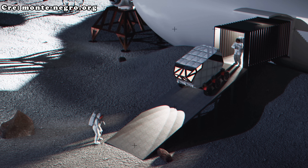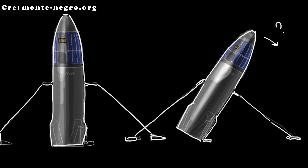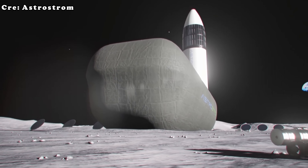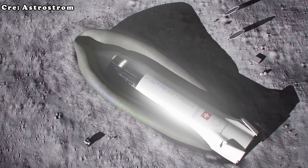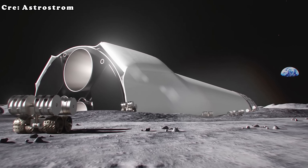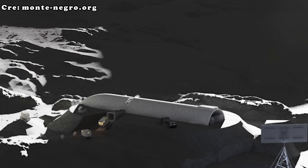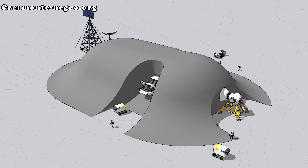Cargo and equipment could be loaded and unloaded more easily. This concept could be especially attractive for future missions where Starship might be transformed into a lunar base — by landing horizontally, the spacecraft itself could become the foundation of a habitat, with astronauts walking directly in and out. SpaceX might use cranes or cables to carefully lower Starship onto its side after landing, or design cushion systems to absorb the impact during the transition. Horizontal landings would also provide better protection, as regolith could be piled around the sides of Starship to shield it from harmful radiation.